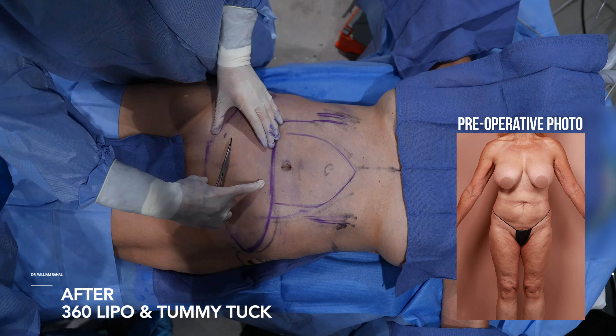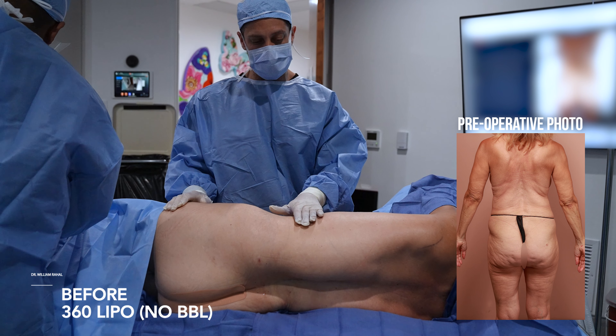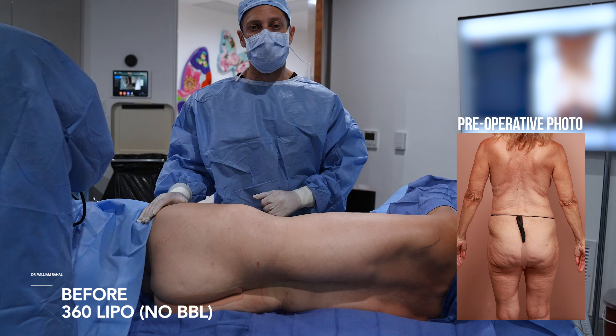We're doing our 360. She's 64 years young. Most of her fat — she doesn't have a lot in the upper back — most of it is along the hip roll and waistline, so the waistline is going to come in. We'll shave down the hip roll and create a nice hourglass effect.